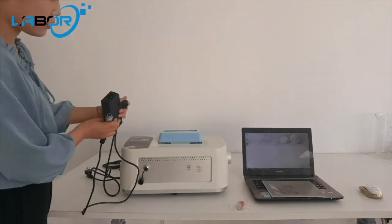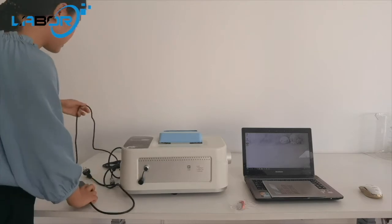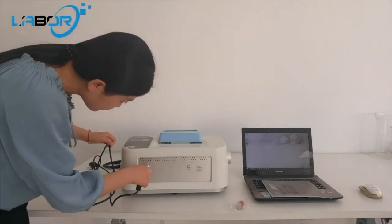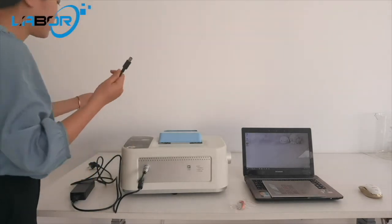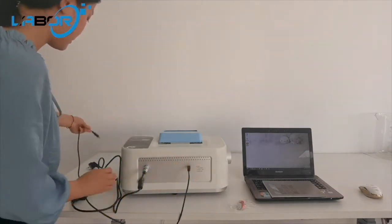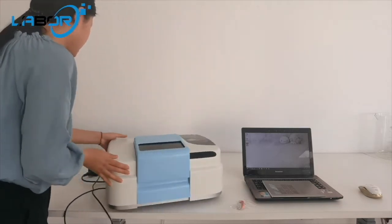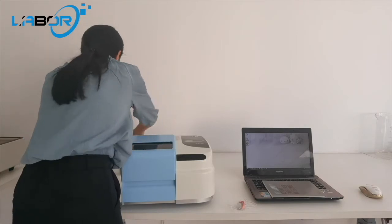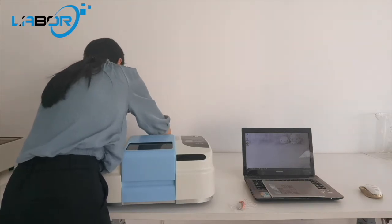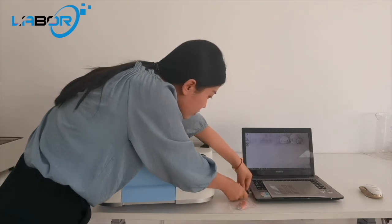Connect the power adapter first. Then connect the machine. Connect the USB cable to the computer.